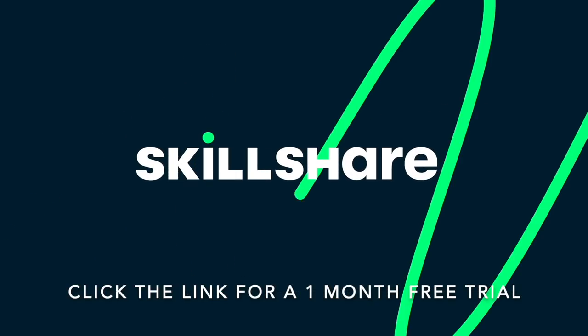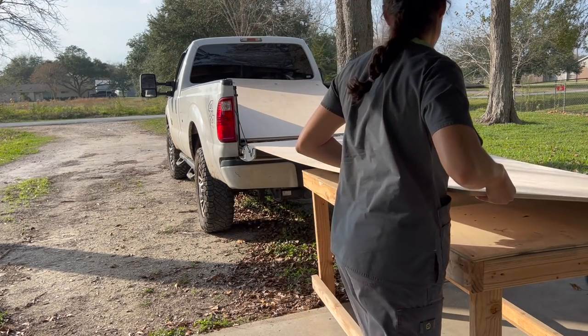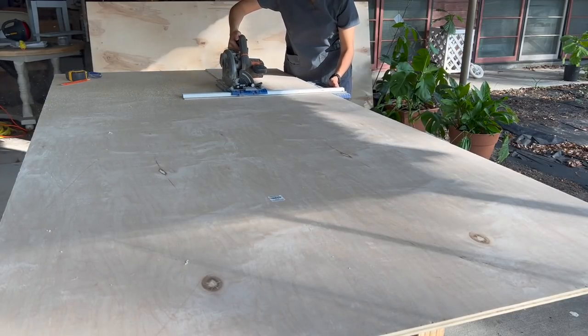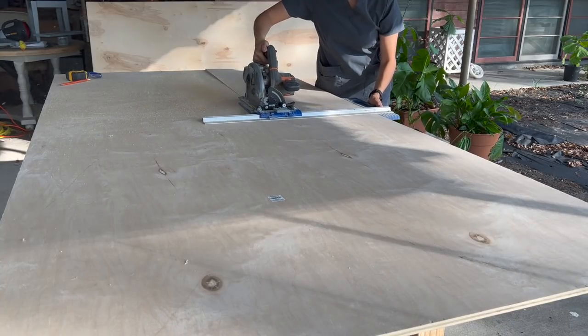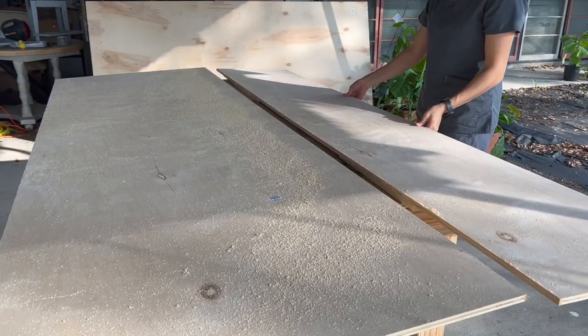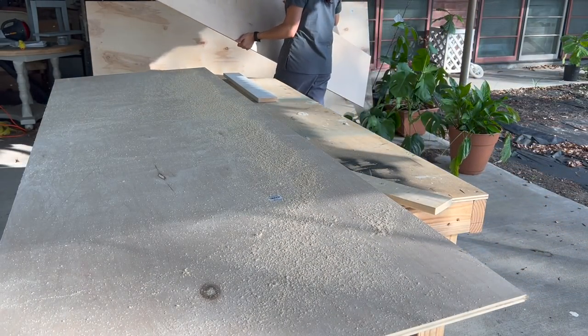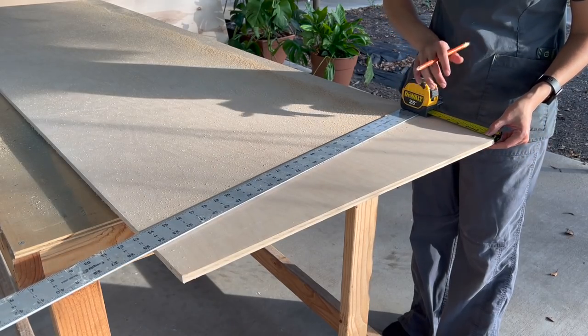Now let's go ahead and get building. I began by ripping down my plywood sheets to the correct size. I'm using half-inch birch and maple plywood. I used a combination simply because half-inch and three-quarter-inch cabinet-grade plywood is hard to come by right now — I'm assuming a lot of people have the same idea of building their own stuff.